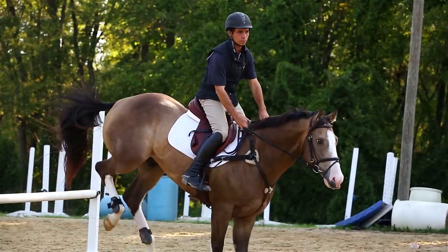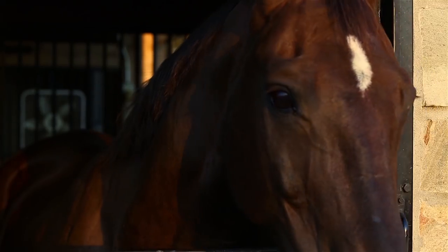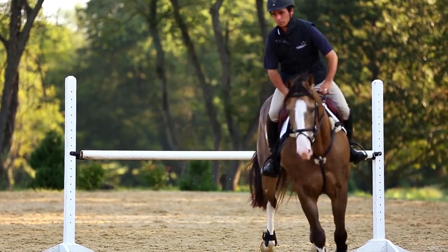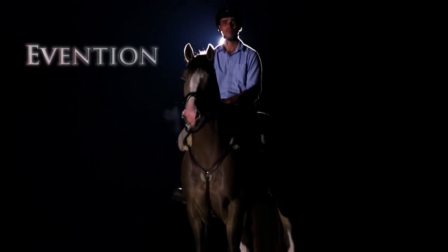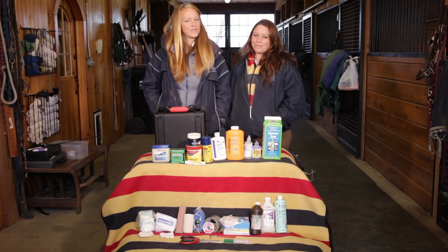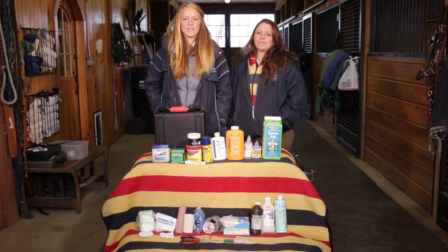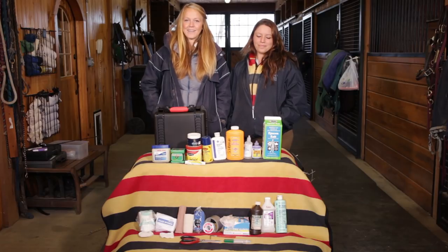Today we're going to talk about how to stock your equine first aid kit. I have Emily with me today. She's our guest, and she is my working student and groom, and we're using her first aid kit as an example. I've not included any injectables or prescription medications, as we feel that those should be administered under veterinary supervision. So, I'm going to let Emily take the reins on this, as she's the one that is taking care of the horses.